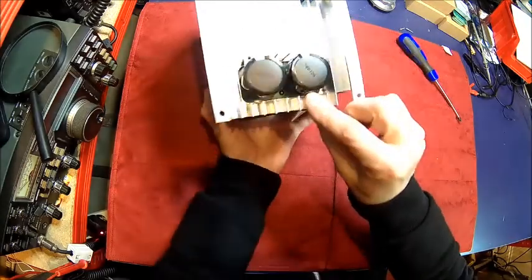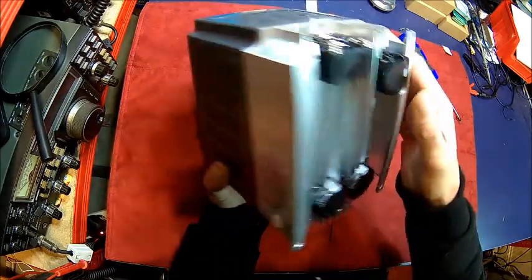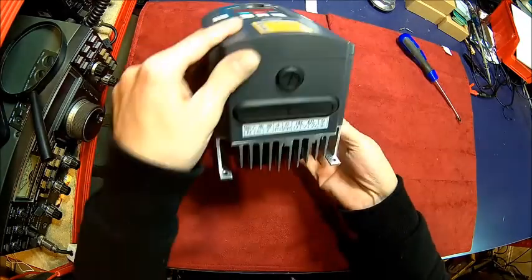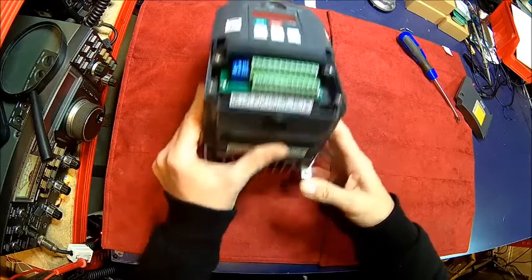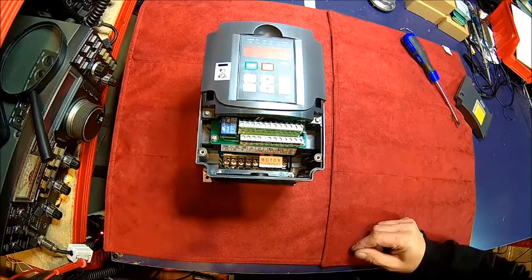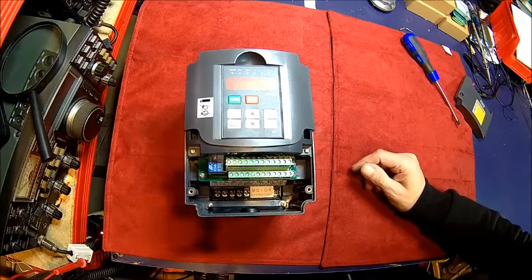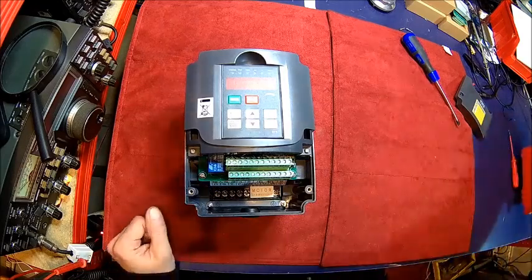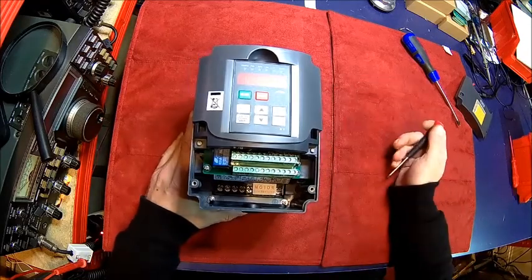Capacitors are exposed. There are some terminals which may be live or not. There's a small fan here — it's small for the size. While I'm searching for the right tools, I want to say thank you very much to all the new subscribers and the old subscribers for staying with me and watching. When I started this I didn't expect it to go that far. So a big thank you to all of you. Please stay tuned — there is more to come.